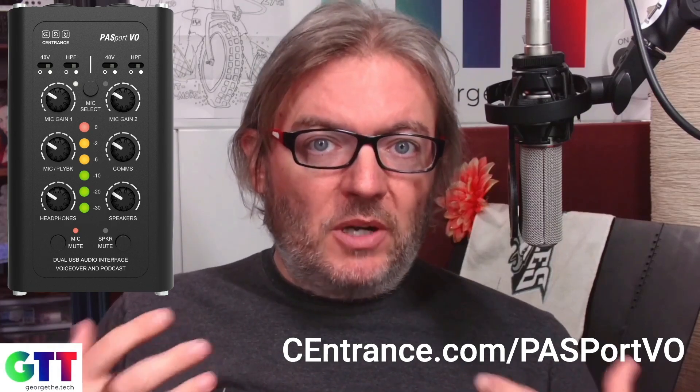If you haven't heard, myself and the crew over at my podcast, The Pro Audio Suite, have collaborated with Centrons to create our very own audio interface that's specifically designed for voiceover actors. It's called the Passport VO, and it is an amazing product that we want to bring to the world, but we cannot do it without reaching a special goal. We have to have pre-sold 100 units in order for Centrons to put this product into production.